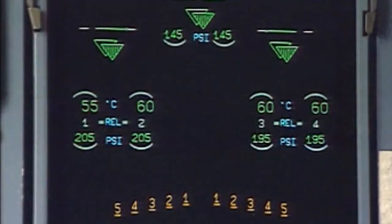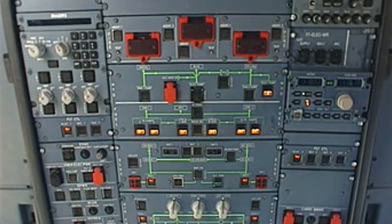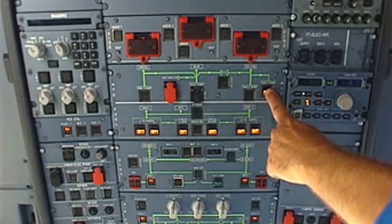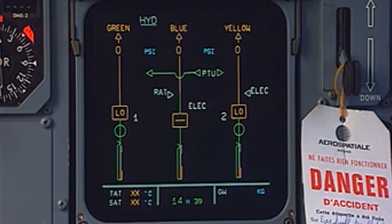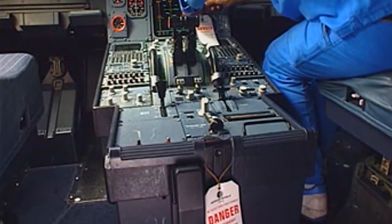In the cockpit, check that doors are up and locked on the wheel ECAM page. Depressurize the hydraulic systems and remove the warning notices.